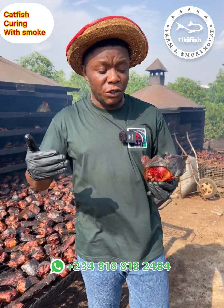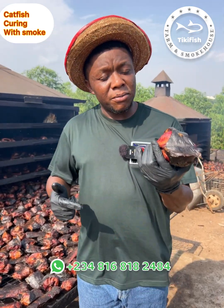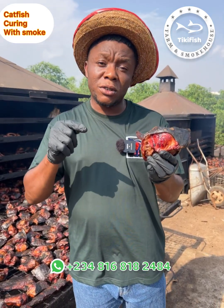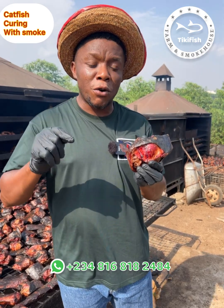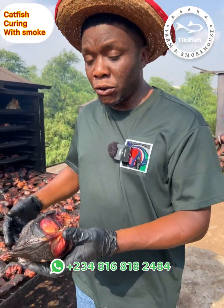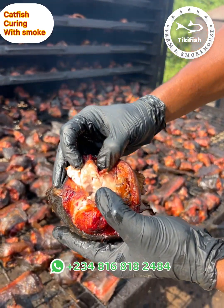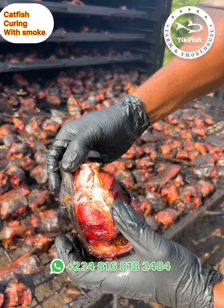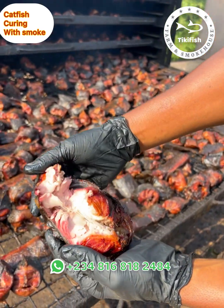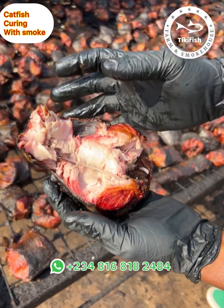Personally, if I want to eat fish, this is what I would like to eat — this is soft smoked fish. This is what Yoruba people call 'aforo.' It is done just like barbecue. I will open this one for you to see that it is well cooked but not very dry — see how the flesh is breaking up.